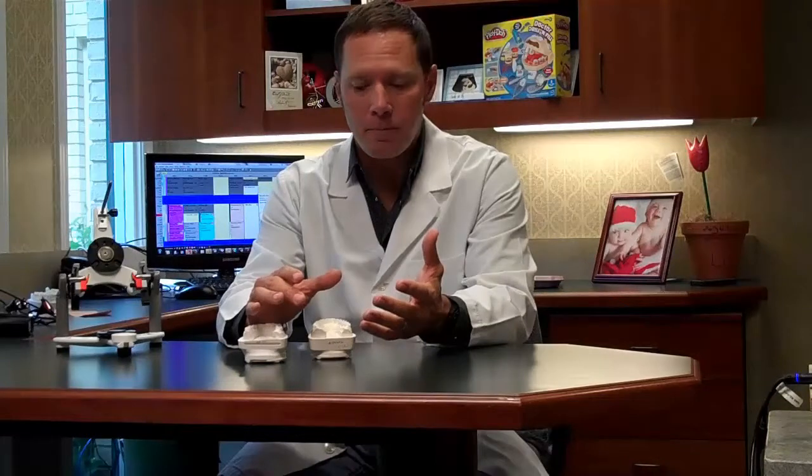Then we hit another hurdle at that point. We're going to make provisional veneers because it typically takes three weeks to get veneers made in a good lab. You've got to wear something in the interim. So when the patient leaves, I want them to leave wearing provisionals that look as close as can be to the design we've created for them.